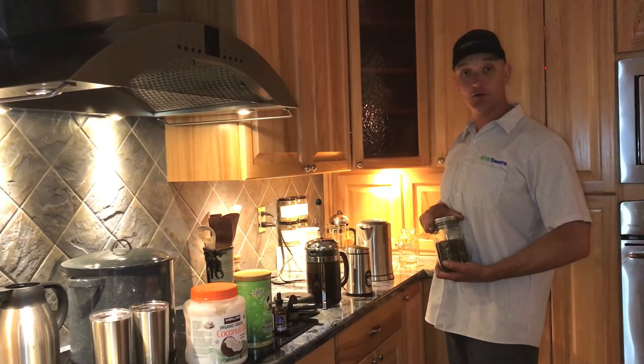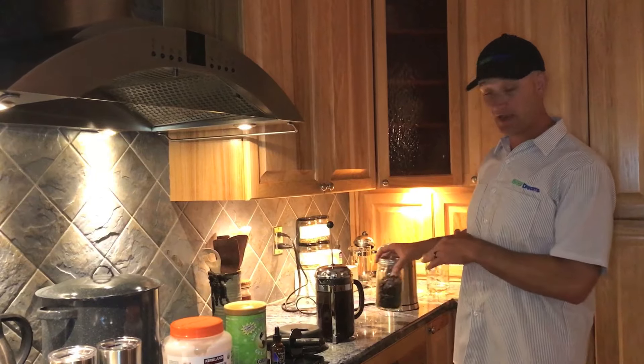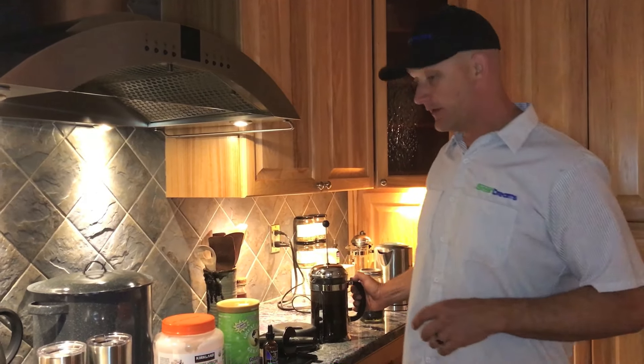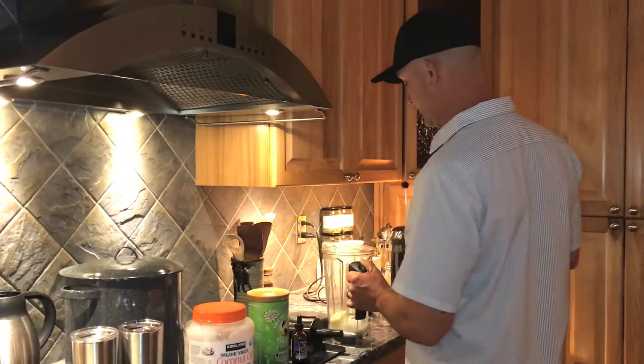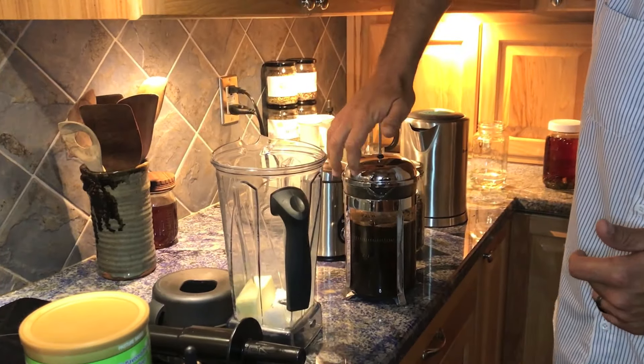I've ground up my organic beans in my little grinder and I have an electric tea kettle and a French press — that's another game changer when you're making the coffee. We're about four minutes into making our coffee and it's time to do the pour over and blend. You don't want to grind this too much or it won't press down very well.